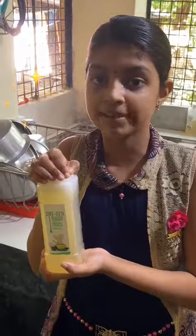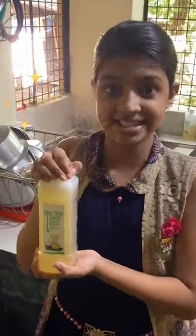Apply one drop directly to remove heavy stains. So don't forget to buy Wonder Drop, a Modi product.